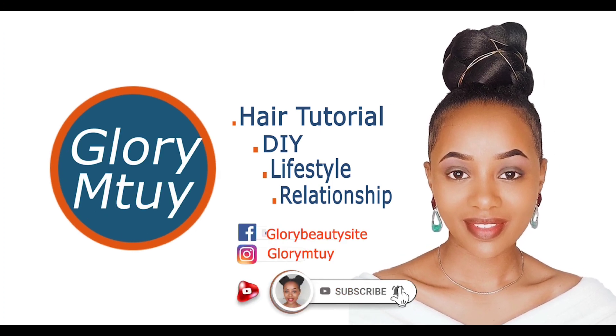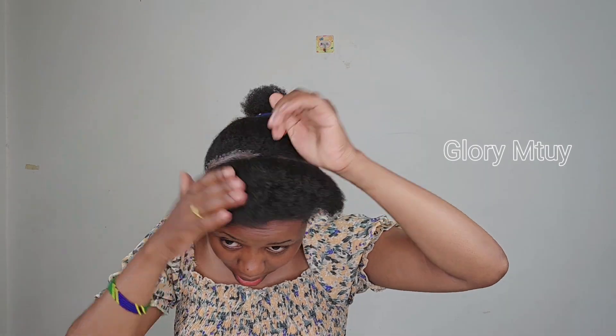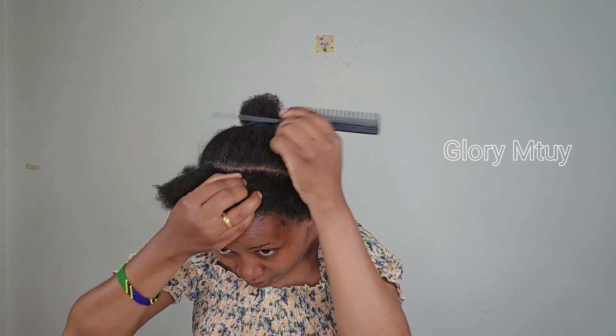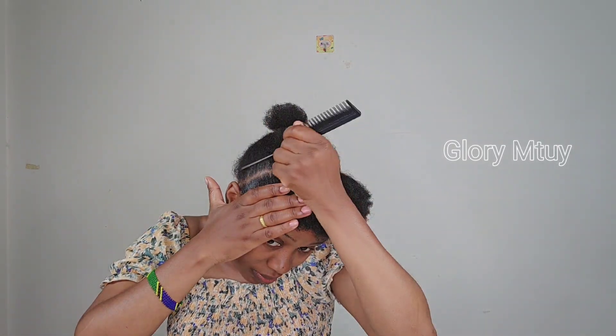Straight to the video — I will work with three lines. I start with the front section because the front of my hair is a little bit short compared to the middle. To hold all the hair together and make this hairstyle last a long time, I divide a small line — not too small — then apply some gel. Gel helps me get a clean and neat line, but it's not necessarily a must.